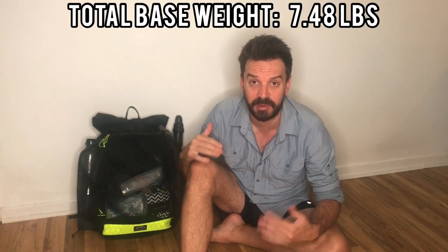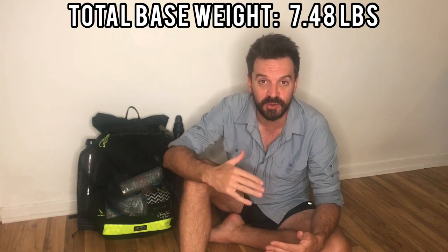Hey guys, welcome back to the channel. Today I'm going to go through my gear that I'm going to be taking with me on my through-hike of the Continental Divide Trail.